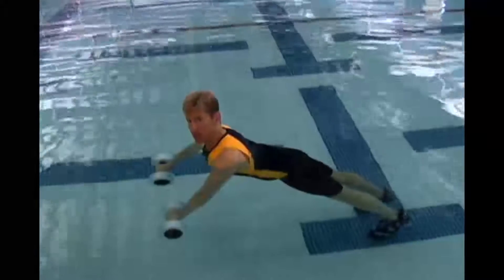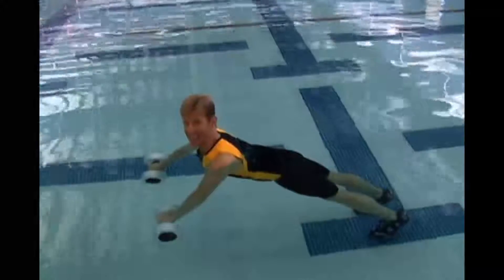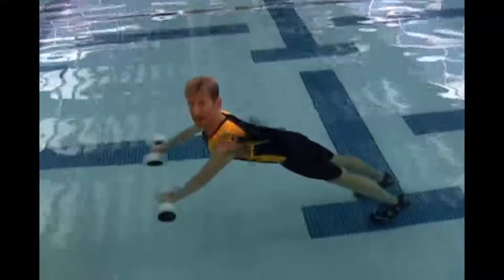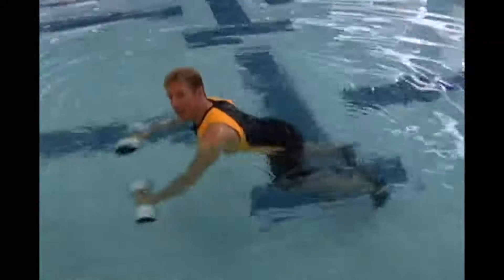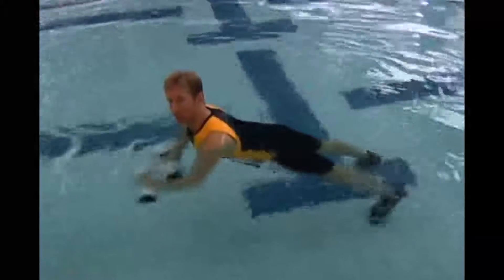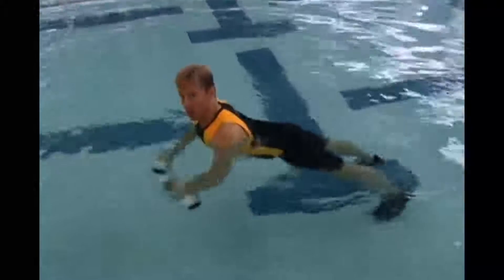Your belly button should be drawn to your spine. You want to make sure your back is not sagging, and your butt is not up. We go front, we go back, we nail plank, and we do paddle wheel. Three, two, one — pull apart.